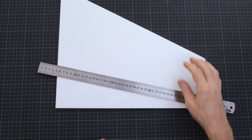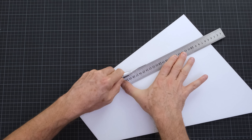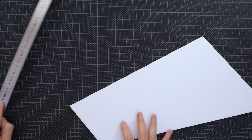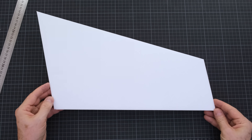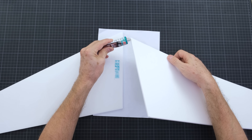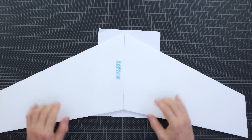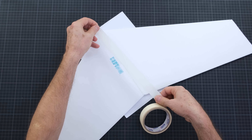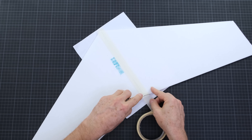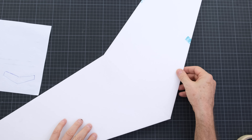I recommend using a new utility knife for cutting. A worn blade won't produce clean lines. In some cases, two passes may be necessary for a cleaner cut. There are special adhesives for styrofoam, such as Uhu Pour, but I prefer a general purpose adhesive. It can bond different types of materials to styrofoam when needed. This adhesive isn't fast, so I use paper tape for support while continuing to build.